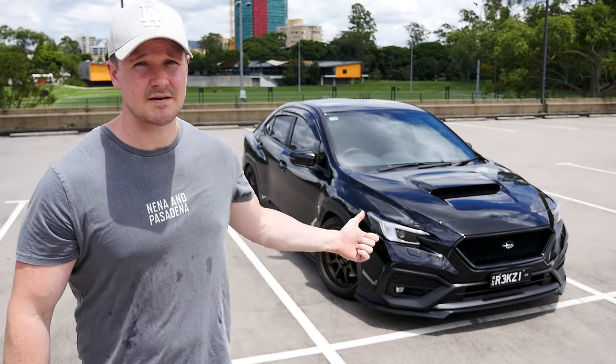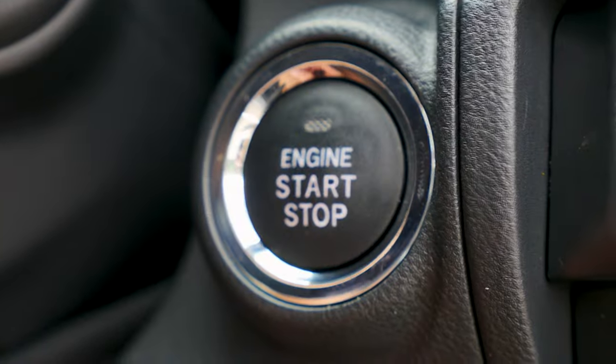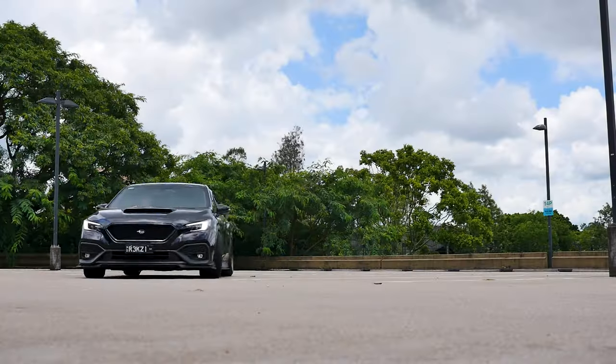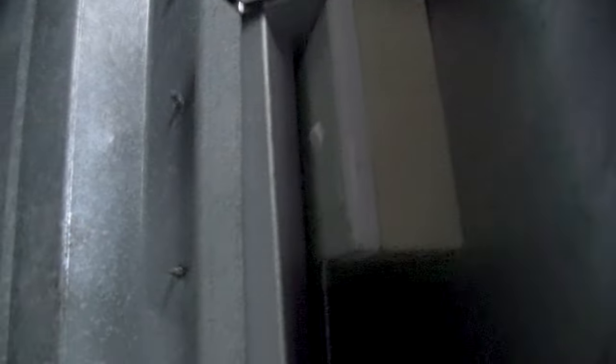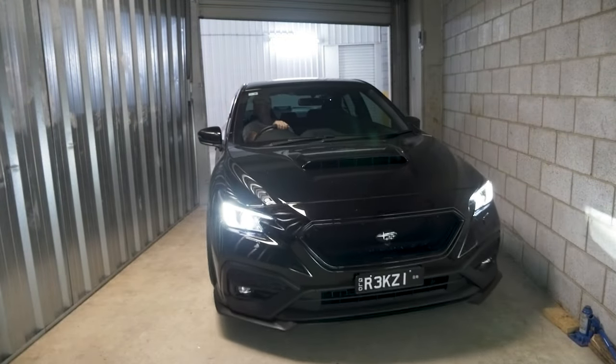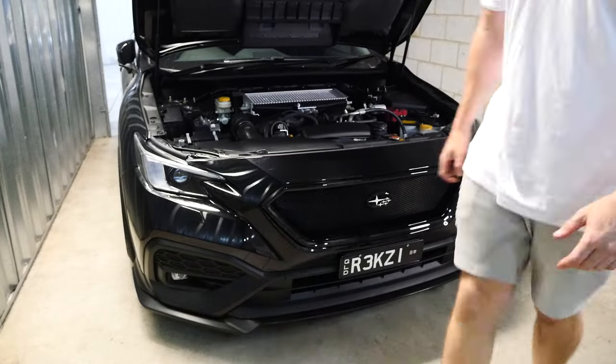Now I've done enough talking, time to jump into modifying the car. The first thing we've got to do is take the bumper off, so I'll show you how to do that.